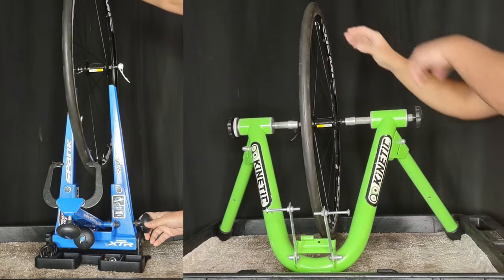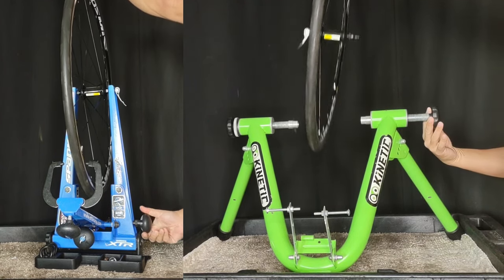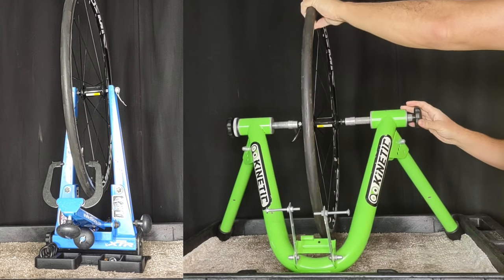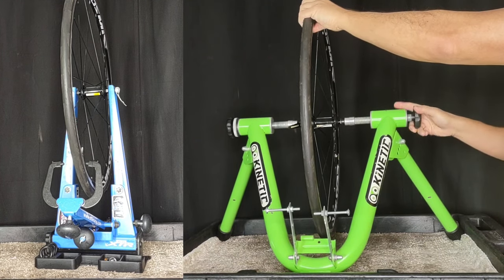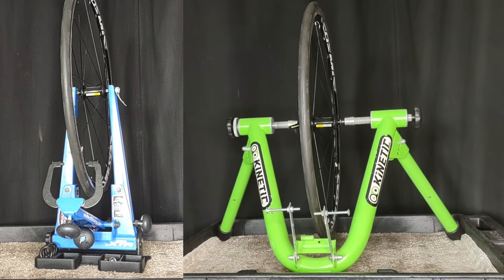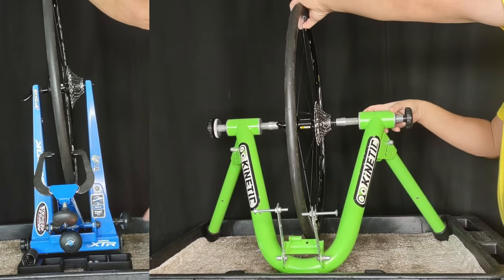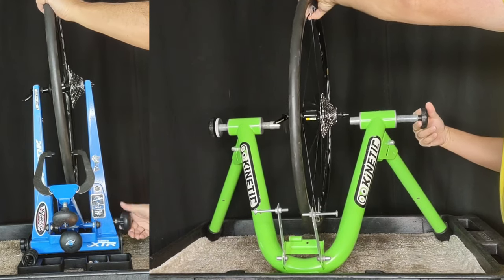Ease of entry. You can see on the left the Park Tool — quick turn, slides in, slides out. The Curt Kinetic has a quick-release axle, just a quick turn and it's in. Now you'll notice that the Curt Kinetic requires a quick-release skewer in order for it to work properly. For the rear wheel, the Park Tool just slides in and out with a quick turn, and it's not much different with the Curt Kinetic — slides in and out, but you still need the skewer.